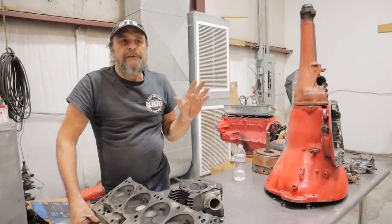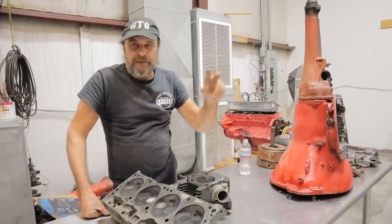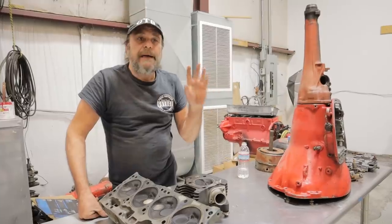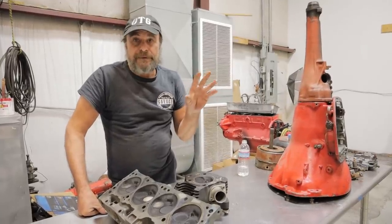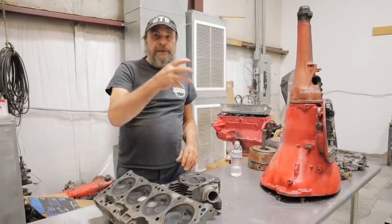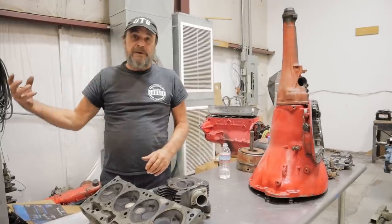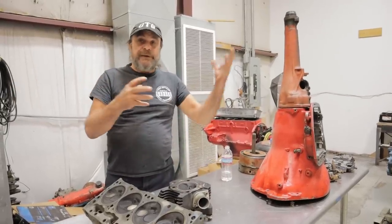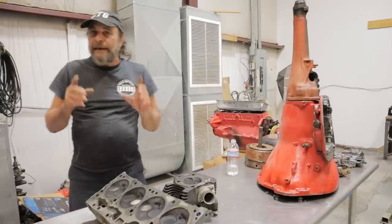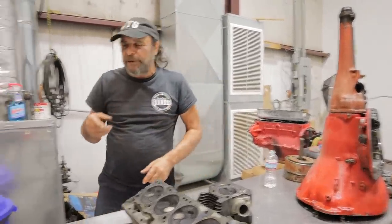Every four-cycle engine incorporates a period of its cycle where both the intake and the exhaust valve are open at the same time. That's called the overlap period. The purpose of the overlap period is to take the pulse of the exhaust gas and use it to initiate the intake into the combustion chamber. Here's where this is really important, and like I said, it's never talked about.